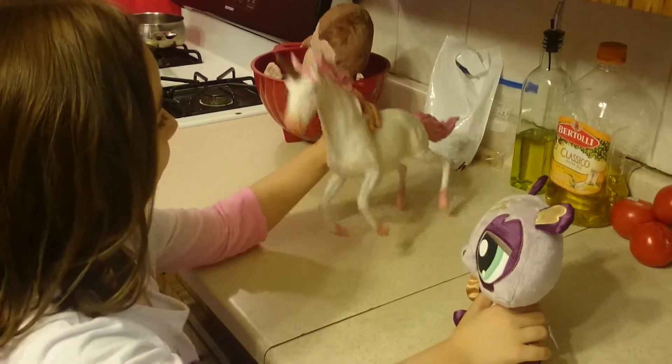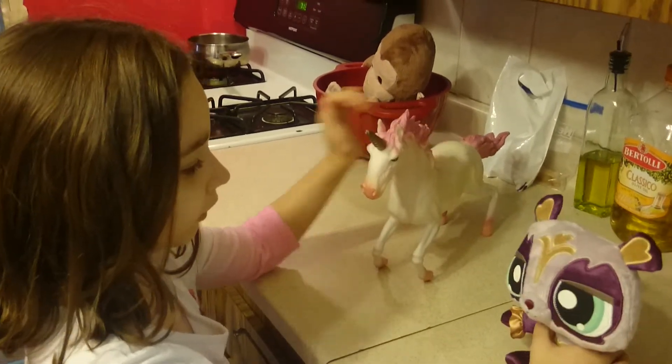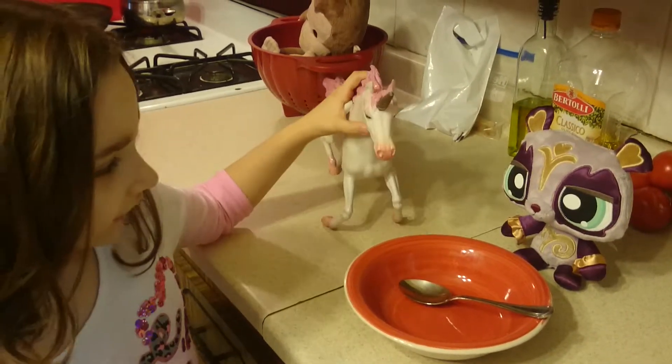So today we're going to make ice cream. Luna, do you know where we would get a bowl? It's right here. Oh, that makes perfect sense.